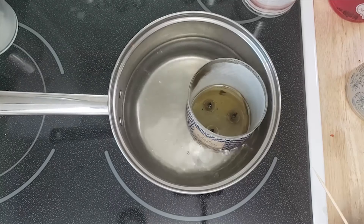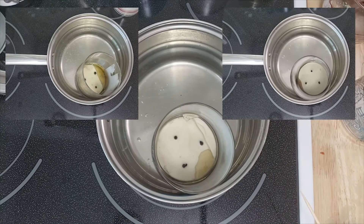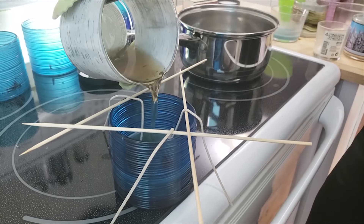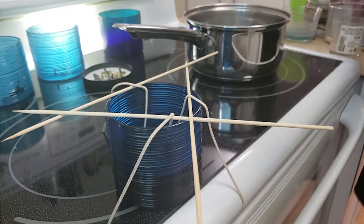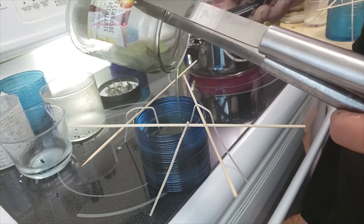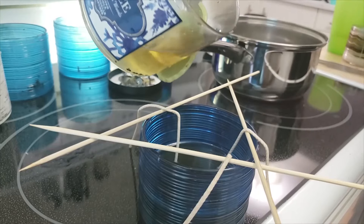Method 1: Stovetop melting. This is the method that I described in my part 1 video. You can click through to that video if you haven't seen it yet. An advantage of this method is that it's pretty fast to melt the wax once the water reaches a simmer. The disadvantage is that it's a bit cumbersome to transfer the wax once it's melted since the wax is contained within the jars. Let's move on to your suggestions now.